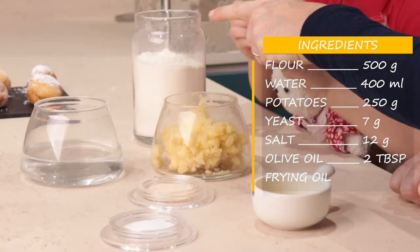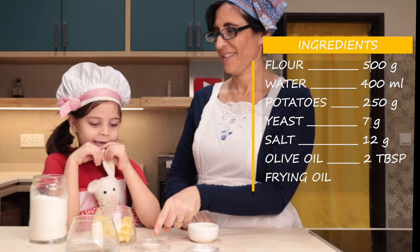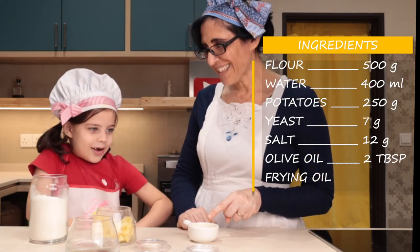The ingredients are: flour, water, mashed potatoes, yeast, salt, and olive oil.